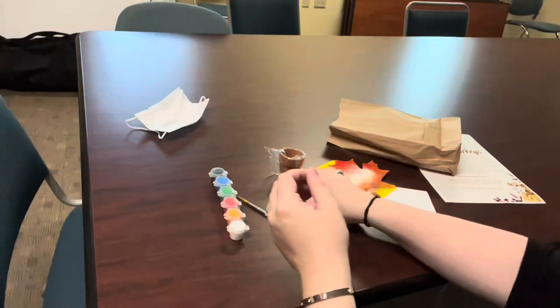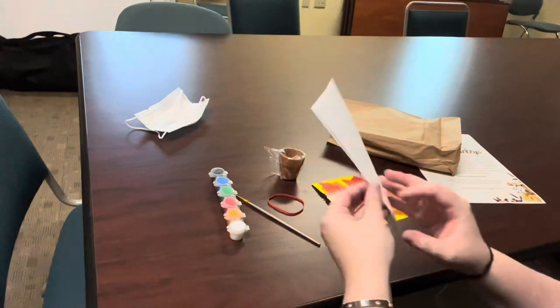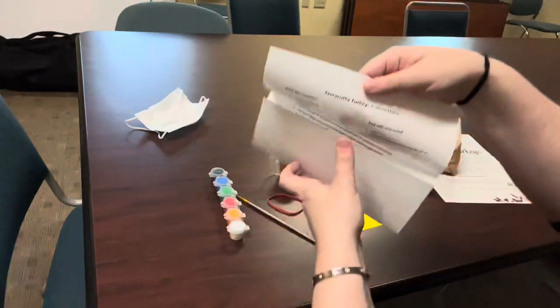Also included is a rubber band and an instruction sheet so you can follow along.